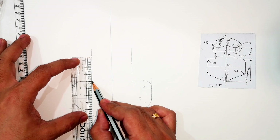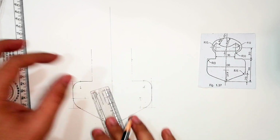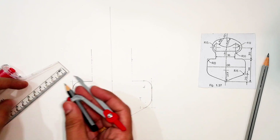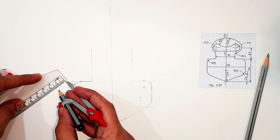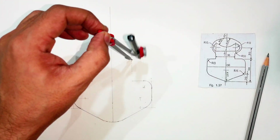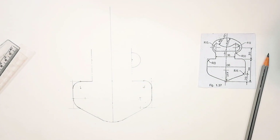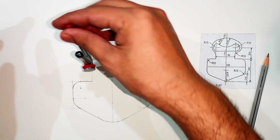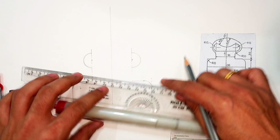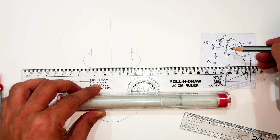From here, 30mm above will be the center point for drawing the curves — this is the point 30 above. From here I'll draw two curves. The inner semicircle is 10 millimeters. Setting 10mm on the compass, keeping the pointer here, I draw the curve. I extend this curve a bit more so you can join it, doing the same on the other side as well. Joining these two lines — you can see it is dark — this is the line.